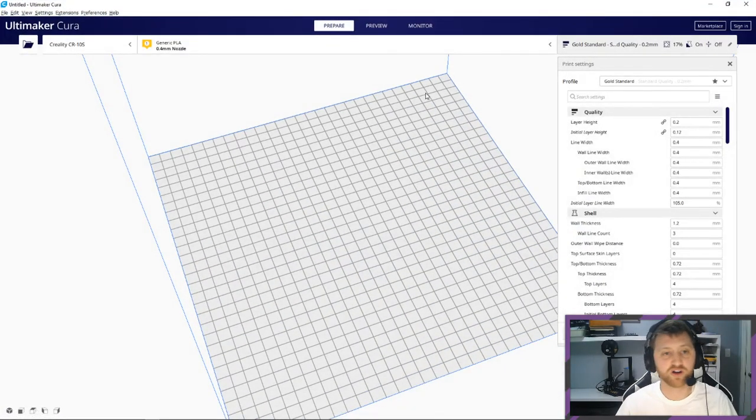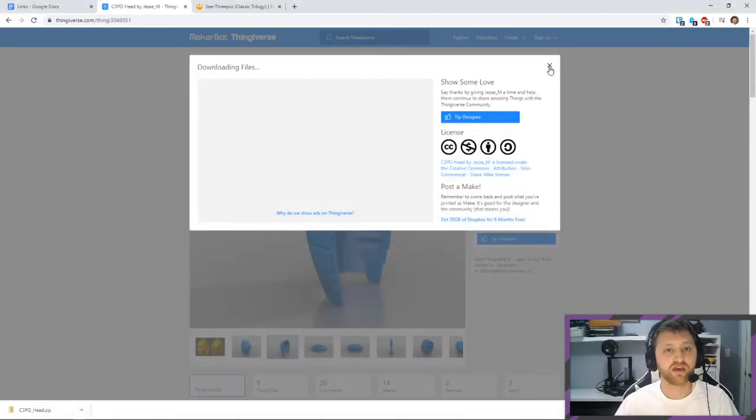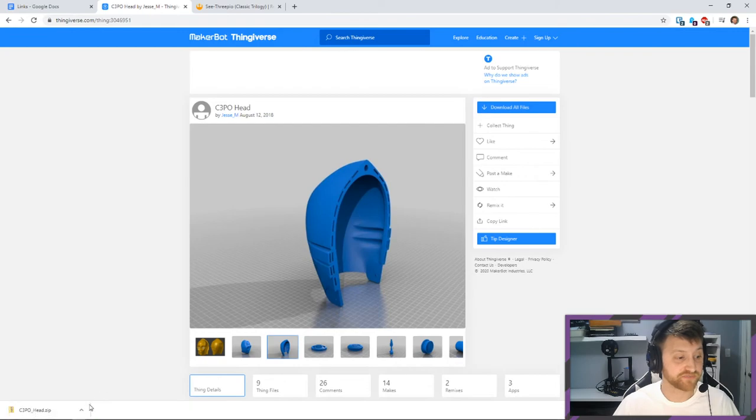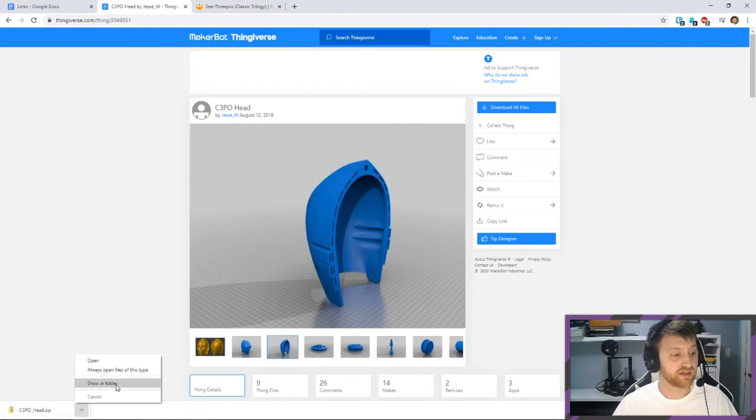I use Cura for all of my slicing. I want to print the back of the head first and get that going.